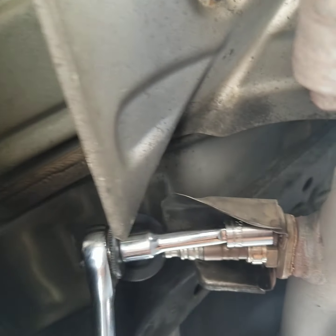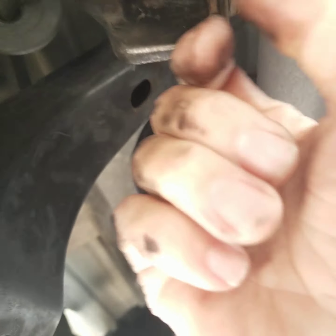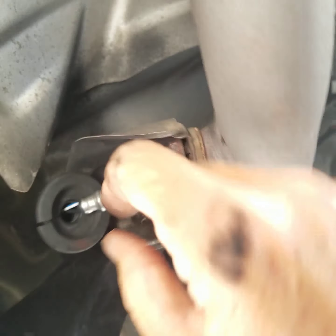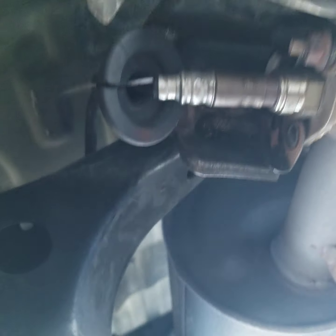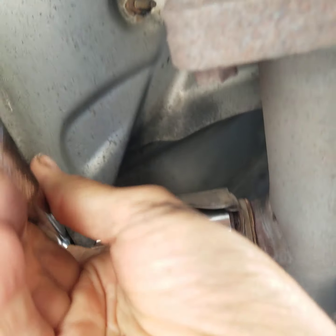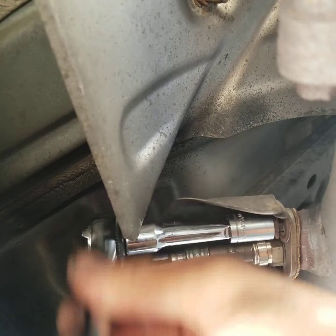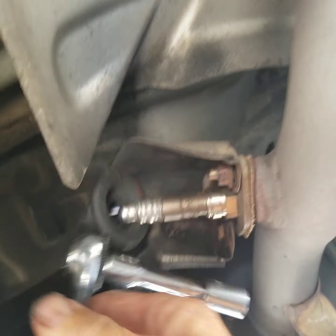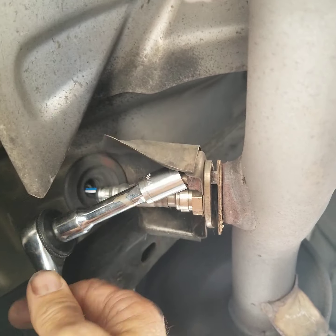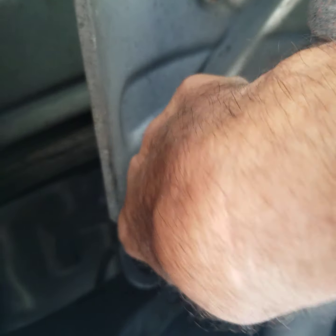I'm going to try to clean it out with this carburetor cleaner stuff, but I'm also going to buy another one. I thought I'd take the other one out too. I've got one hand on the Samsung and one hand on this thing.